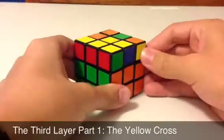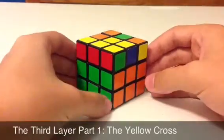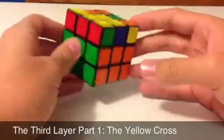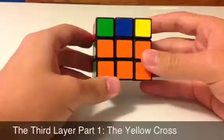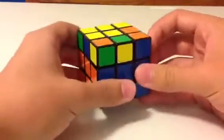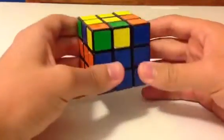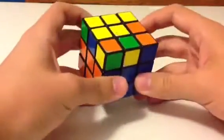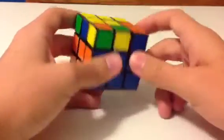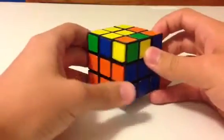Welcome back everybody. If you have been following my previous videos, you have been learning how to solve the 3x3x3 Rubik's Cube. Now up to this point, you should have been able to solve the first two layers of the Rubik's Cube, assuming you followed all of my steps correctly. And now we come to the magical third layer of the Rubik's Cube. This third layer will actually take four different steps to solve because it is the hardest layer — you have to learn how to orient all of these pieces surrounding the yellow center without disturbing the first two layers that you've already solved. So with that, let's get started.